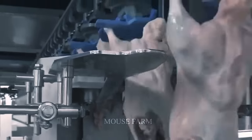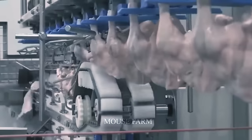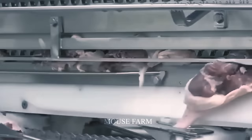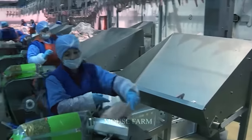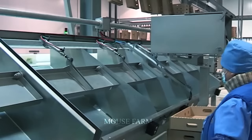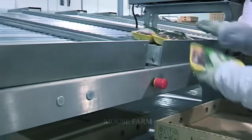Duck meat products from processing factories are often packaged in different specifications to suit consumer needs. Freshly processed birds can be packed whole or in smaller parts and chilled for quality preservation. Modern processing machines handle all these procedures, with staff controlling the chain system.